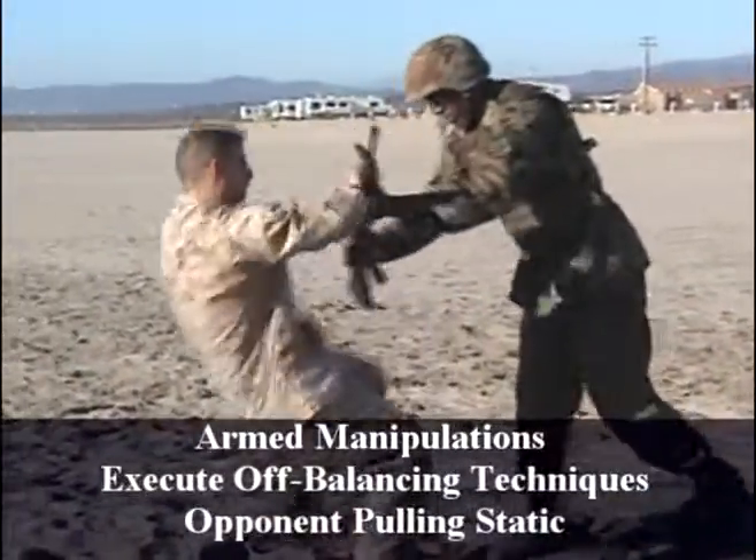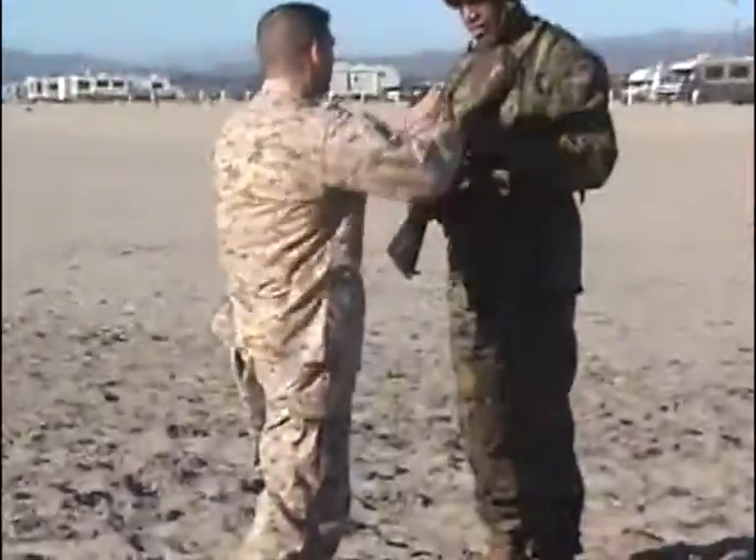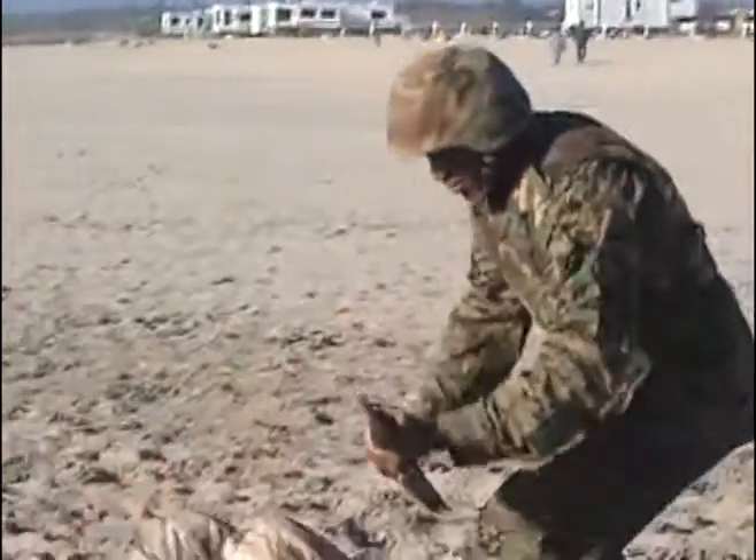Gray belt, arm manipulations, off balancing techniques. The opponent is pulling in static.